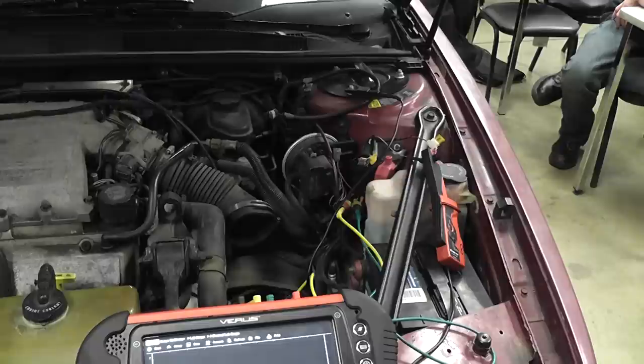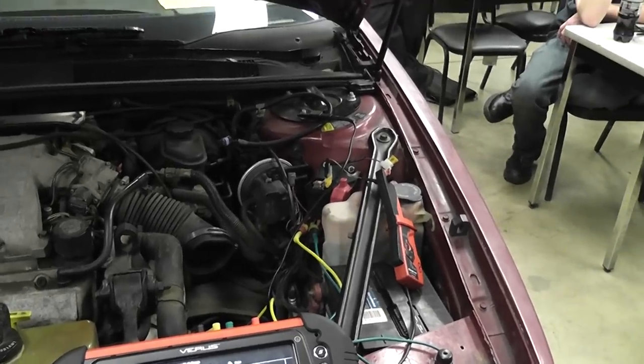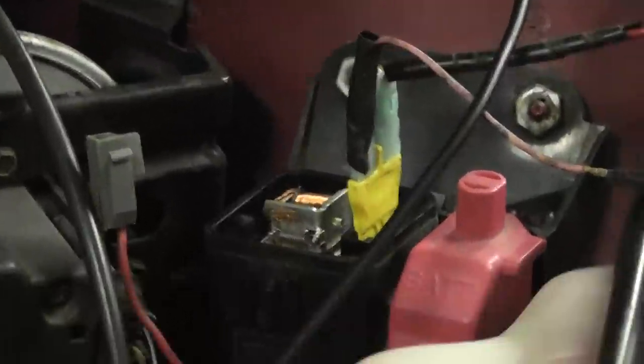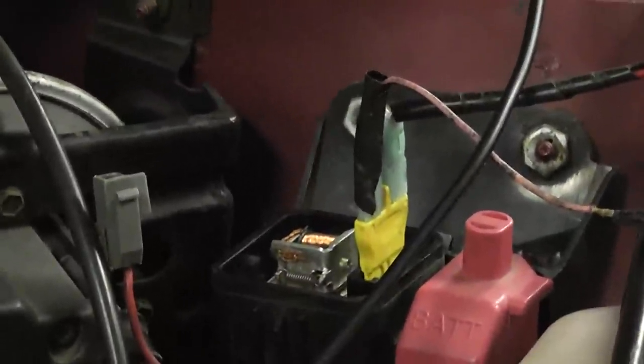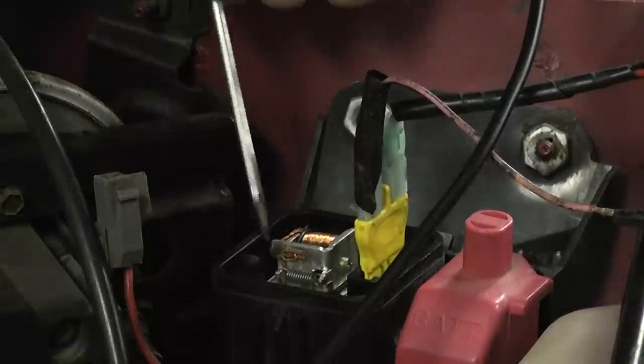1990 Chevy Lumina with a 3.1 — customer complaint is the fuel pump fuse keeps blowing. Unfortunately, the customer rigged up a fuse and wrapped wires around it to get the car here. We're checking the circuit for too much current flow. The owner also took the cap off the relay, so we can actually see the activity of the relay.